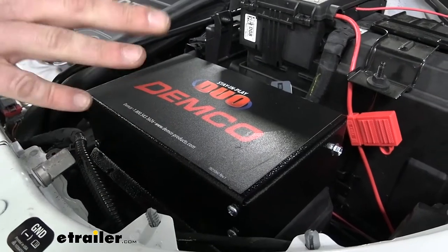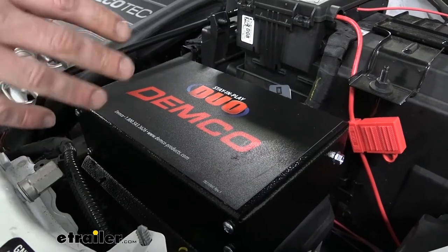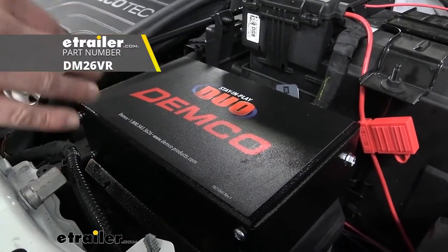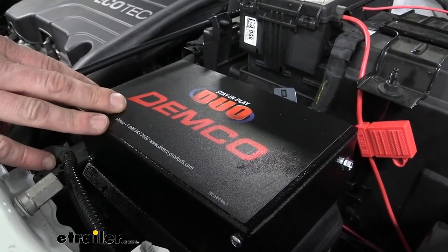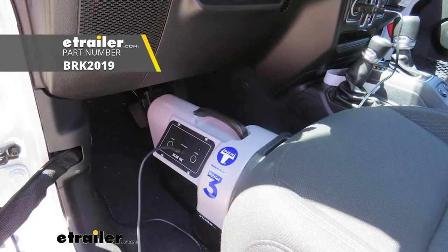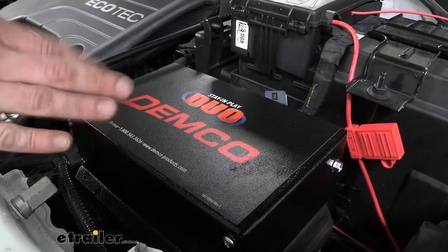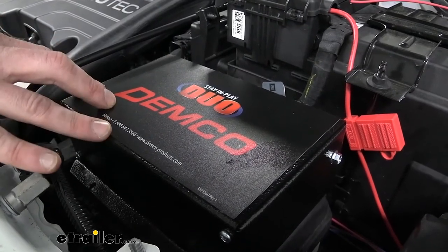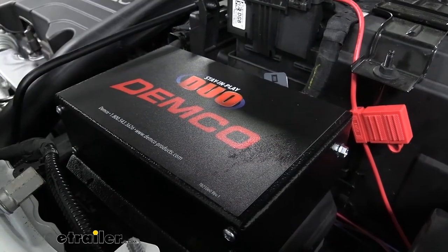The DEMCO Stay-In-Play Duo is my preferred braking system — I think this is the best one out there on the market if you have hydraulic brakes. If your motorhome has air brakes, then I would recommend DEMCO's Air Force One instead, because it's specifically designed for those air brake systems. But there are other options. The Blue Ox Patriot is a very good portable braking system, so if you have multiple vehicles you flat tow with, you can easily move it back and forth, or if you just don't want to go through the full installation, the Patriot is quick and easy to install since it's just one you set up on the floor each time.